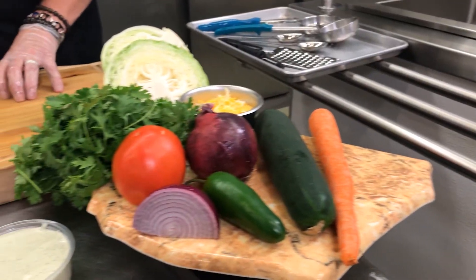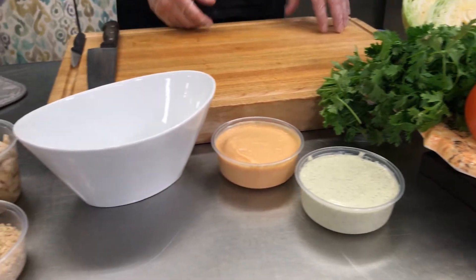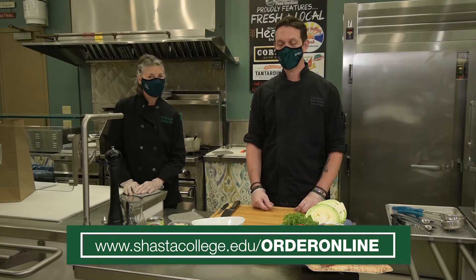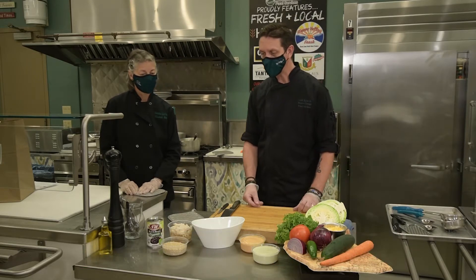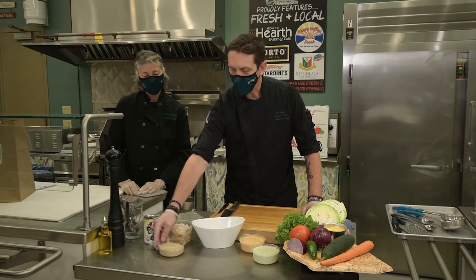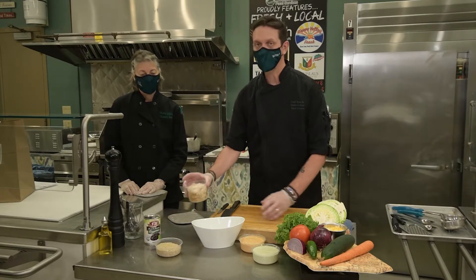You have three possibilities with the Shasta Bowl — you can do chicken, vegan, or vegetarian. Today we're going to do chicken, which is very popular and available on our online ordering. The kit comes with a can of black beans, a cup of brown rice, and 12 ounces of our house-made shredded chicken.